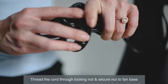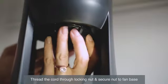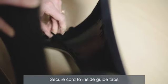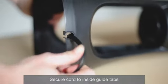Thread the cord once again through the locking nut. Twist the locking nut onto the base until you hear an audible click. For cord management, slide the cord through the inside guide tabs and out through the bottom.